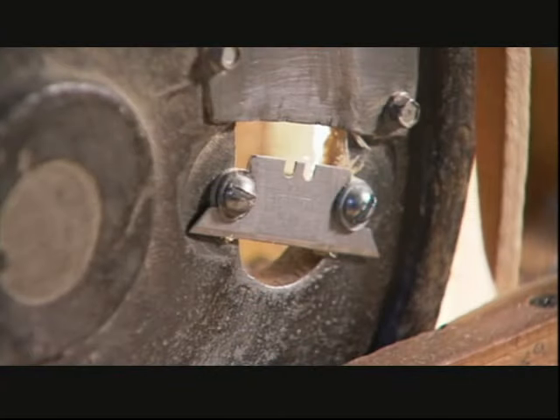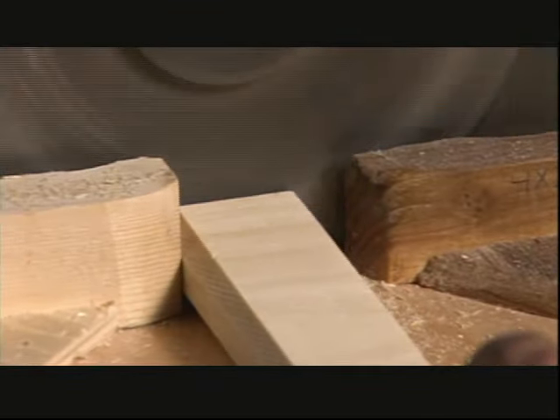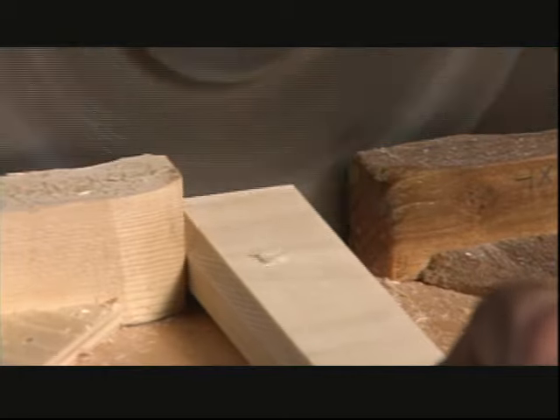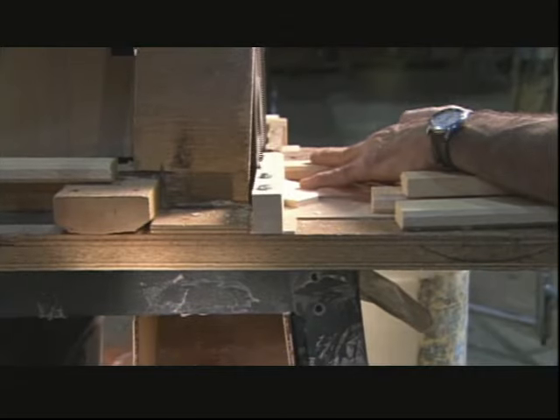This machine's protective cover has been temporarily removed to show its inner workings. They carefully feed in a piece of pine, and it cuts the board into little shingles, which fall into a bin below.